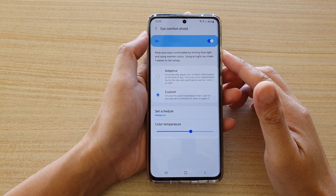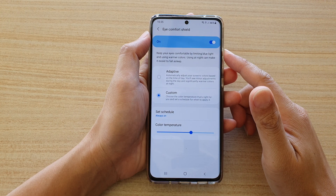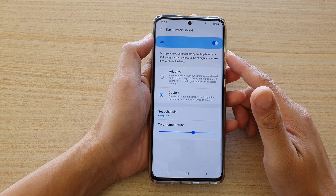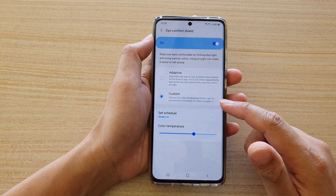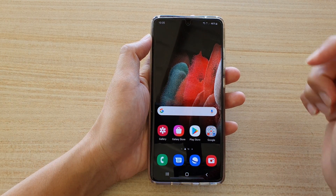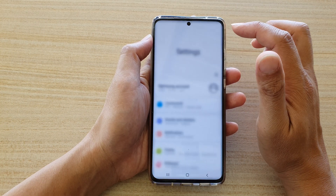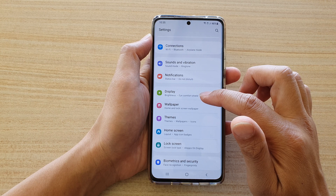In this video we're going to take a look at how you can schedule Eye Comfort Shield to automatically turn on or off on your Samsung Galaxy S21 series. First, tap on the home key to go back to your home screen, then swipe down at the top and tap on the Settings icon. Next, go down and tap on Display.